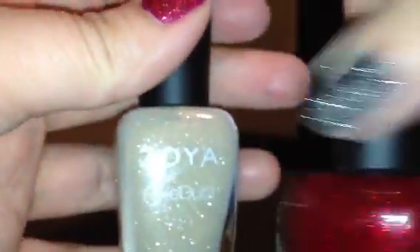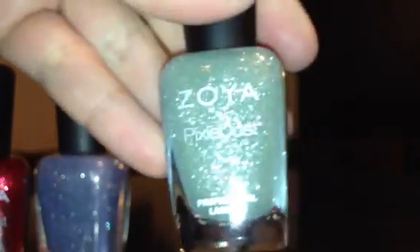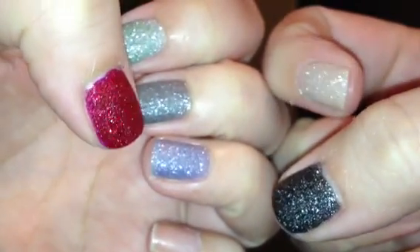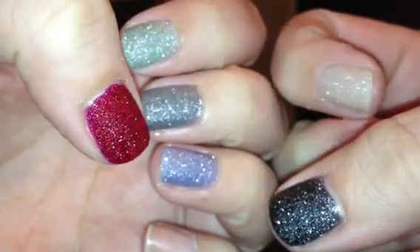So that is all of the Pixie Dust colors from Zoya. Let me show you all of them together — there's the green one and the other two. And here they are on my nails. I hope this video helps you guys decide which color you might want from the collection. Swatches on the nails always helps me. Anyway, thank you guys so much for watching, and I will talk to you soon. Bye!